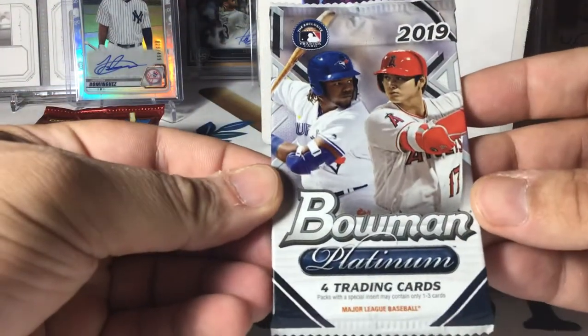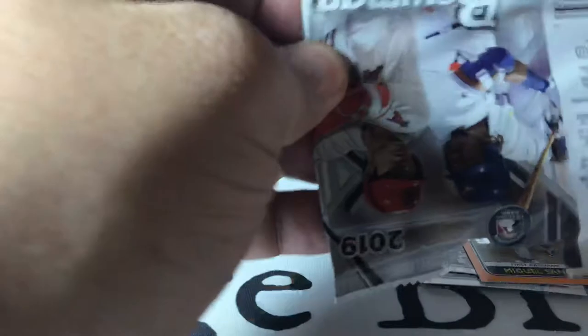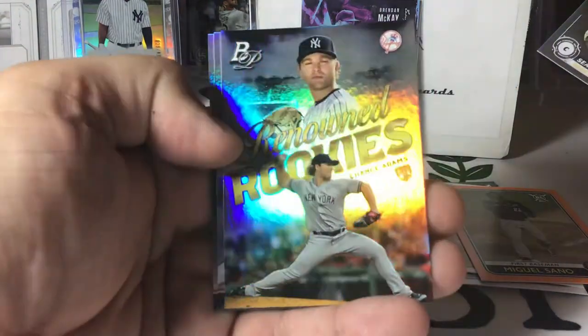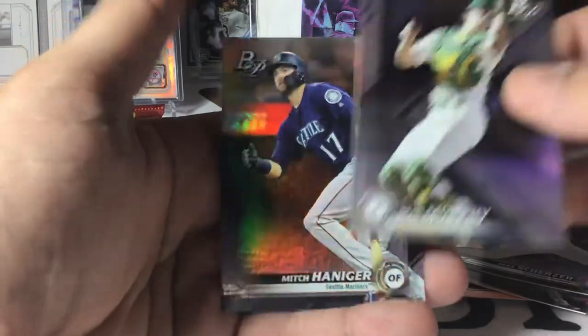Bowman Platinum — these are out of a blaster as well, four-pack. We've got Sean Murphy, Chance Adams renowned rookies — that's pretty cool. Scherzer. I like Scherzer and Mitch Haniger.